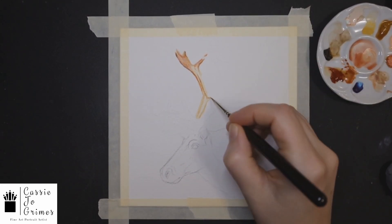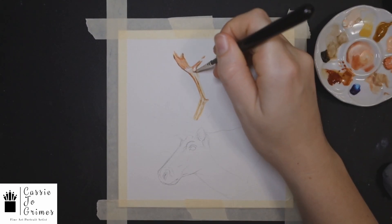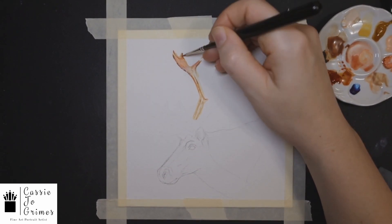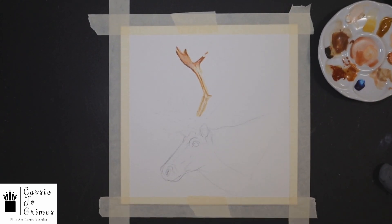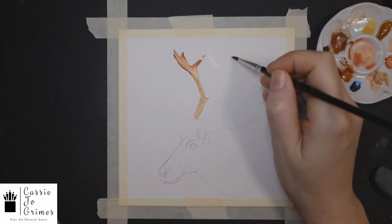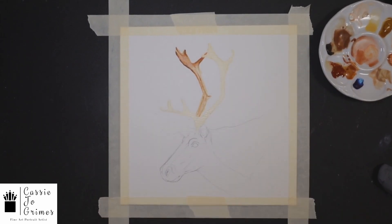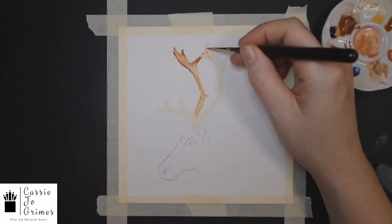I do have a skinnier, smaller brush that I'm working with. I have burnt umber, and I have this red color — I forget what it's called, it's kind of like a brown red but it's not burnt sienna. I think I have burnt sienna as that kind of yellowy color. I have a coral color because the antlers were kind of pinkish at times.